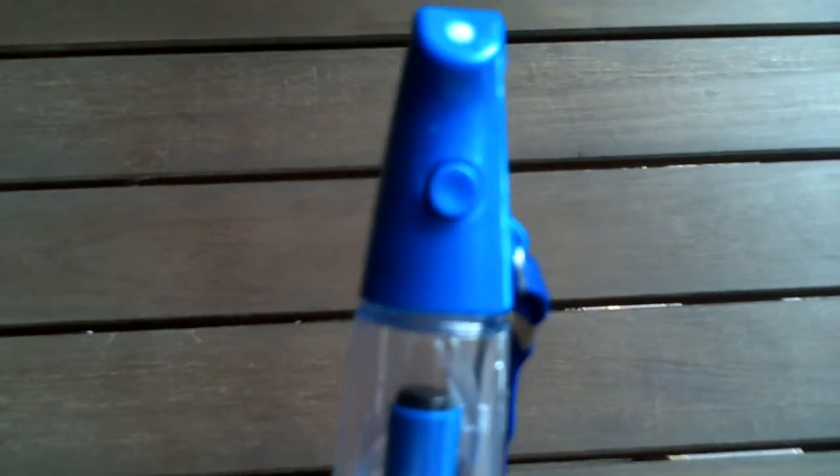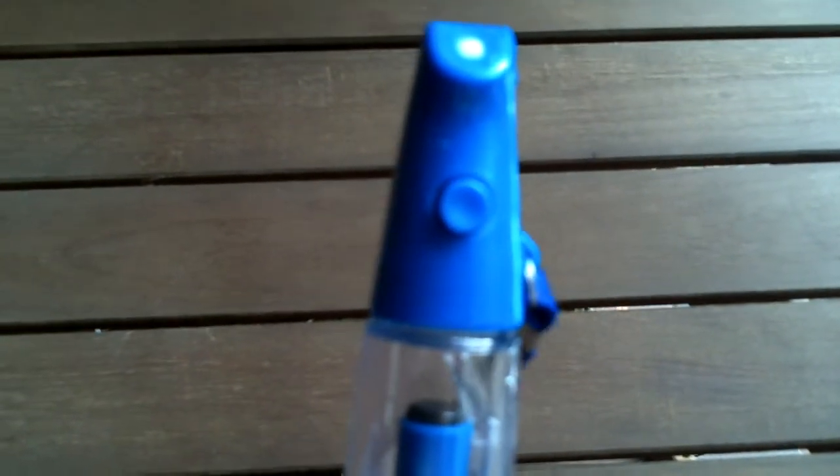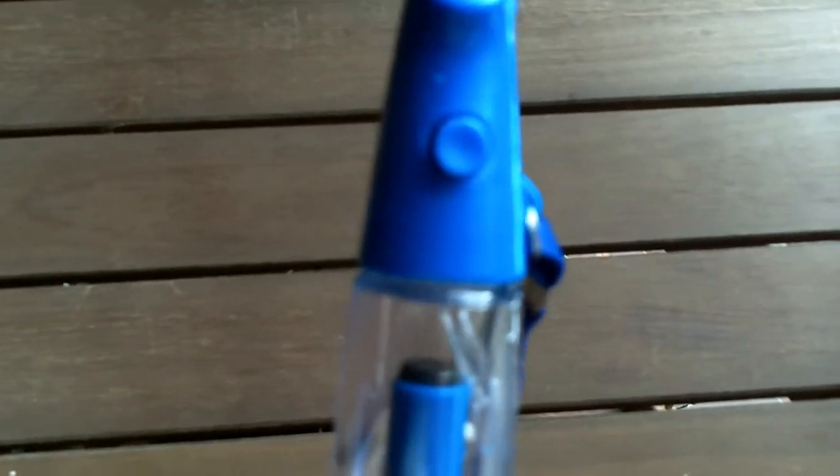Look at that thing mist! Unbelievable. This little tiny mister produces all that mist and really cools you down. This is great to keep in your pocket, your automobile, or your gym bag to really cool you down when you're really hot. Fantastic little product.